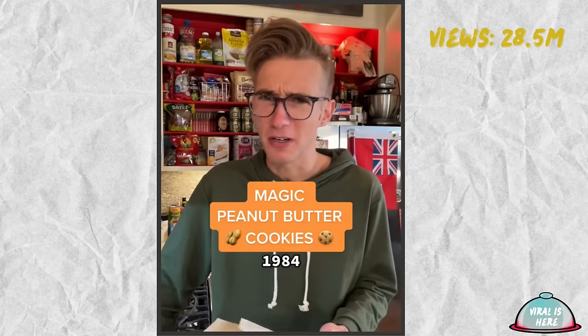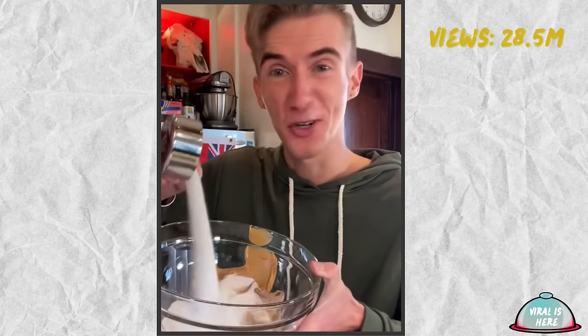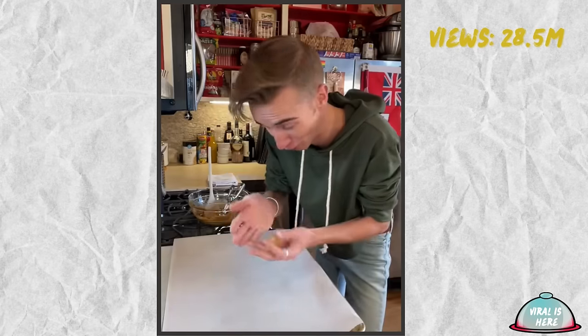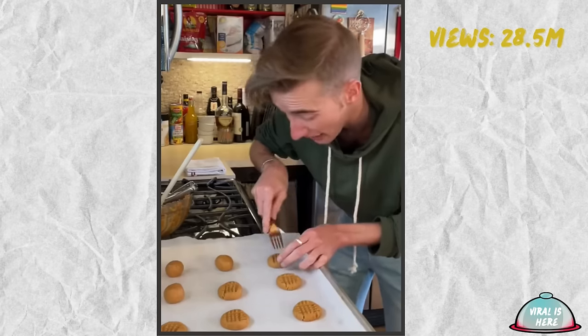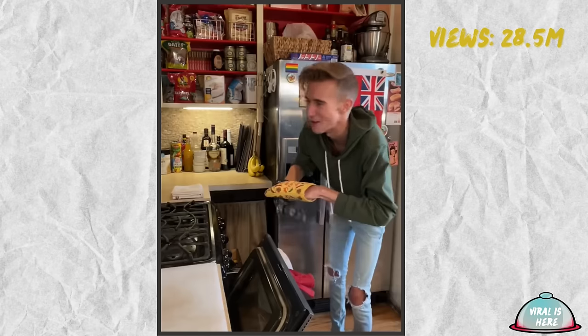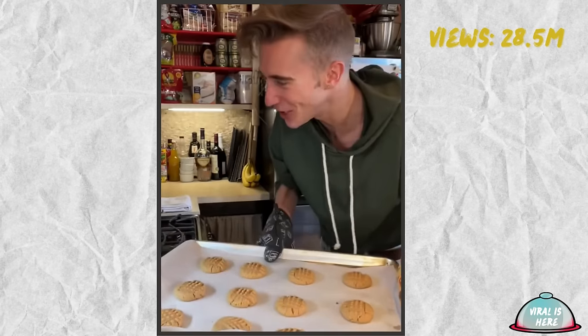Magic Peanut Butter Cookies from 1984. These are three-ingredient cookies, which means I have serious doubts. A normal cookie contains butter, milk, salt, baking powder, flour — this recipe just says no. We start with one cup of peanut butter, a half cup of sugar, plus one egg. And that's it. This is not how you make cookies. Just roll them out, then cross them with a fork. There's no way — this is going to end up a melted tray of peanut butter. 350 for 10 minutes. How? You cheated. These are brilliant. Melt in your mouth. Brilliant. Here I was thinking I knew how baking worked.